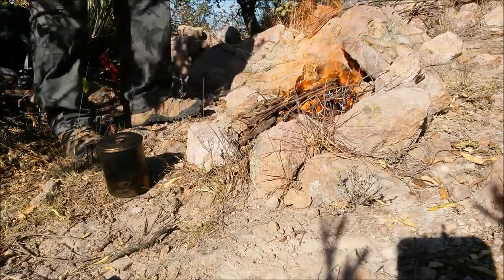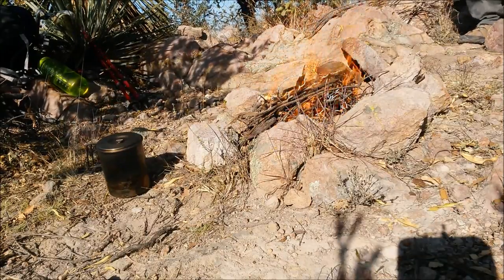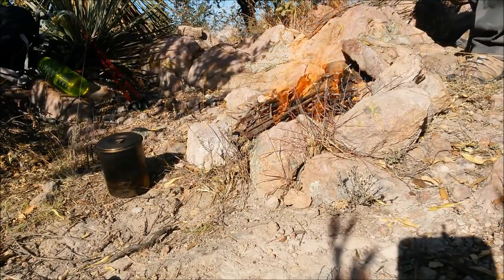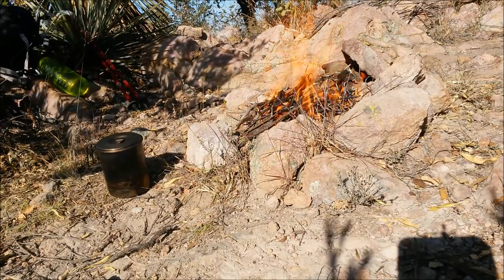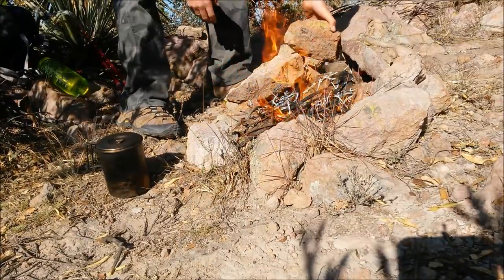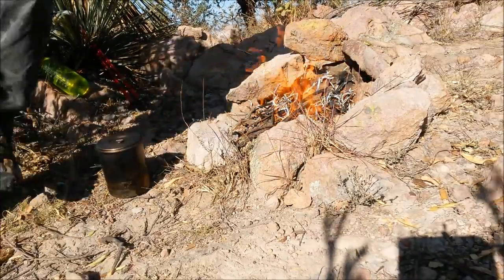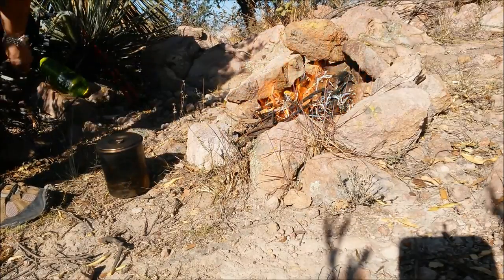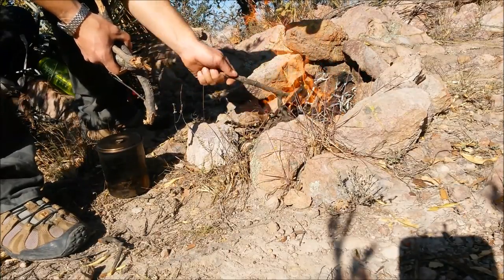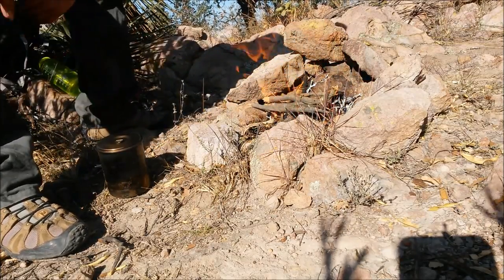I'm gonna get some more rocks to put around here. It's kind of windy and it's dangerous. Don't forget you need to kick the rock first and then grab it with your hands — you don't wanna be surprised by a scorpion or a poisonous spider. Just building up the walls of this fire ring so that the fire is safer. I'm gonna put on some thicker pieces now that the thin ones are starting to become embers, and that'll give me a good bed of coals to put my pot on.